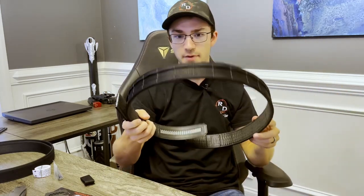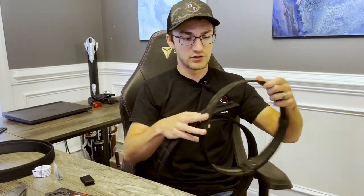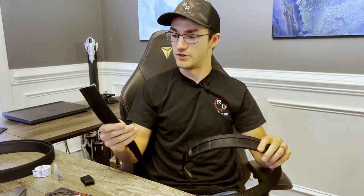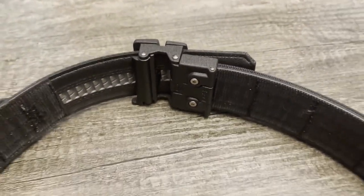Up next we have the actual outer belt, which has our molle attachments. This is a much more rigid version of the belt — Core claims it's about twice as rigid as their EDC belts, and just giving it a quick feel it's definitely significantly more rigid. In order to pair with the soft velcro on the outside of the inner belt, the inside of the outer belt is lined with the tougher velcro that will mate up accordingly.